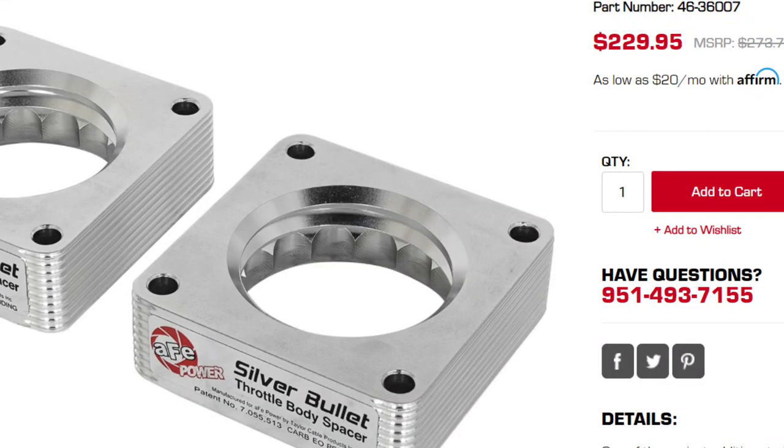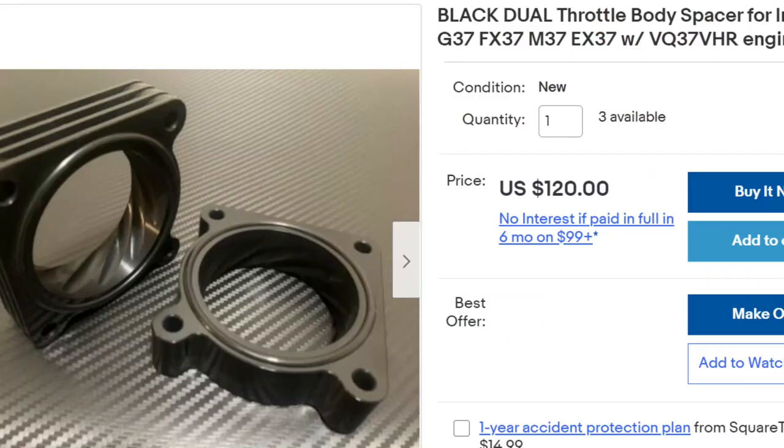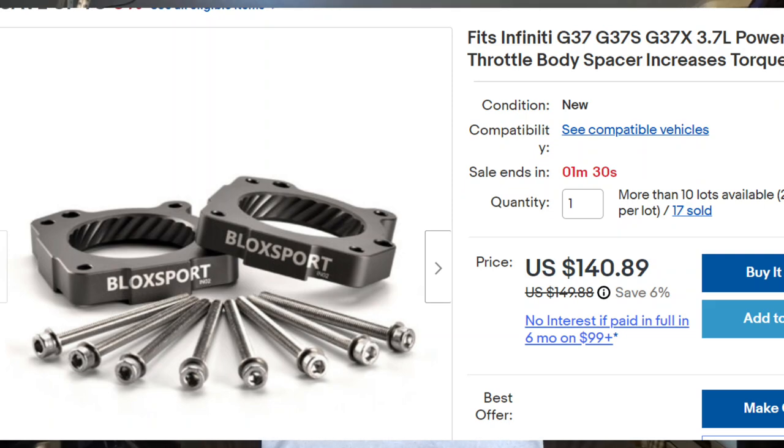It's a very common part that people jump to — again, just like underdrive pulleys, a relatively inexpensive modification. AFE has some available for just over $200, and you can find some on eBay for around $100. The idea is appealing. The AFE box claims up to 10 horsepower just by adding these little throttle body spacers. So I want to go over this product like I have with others in the past.